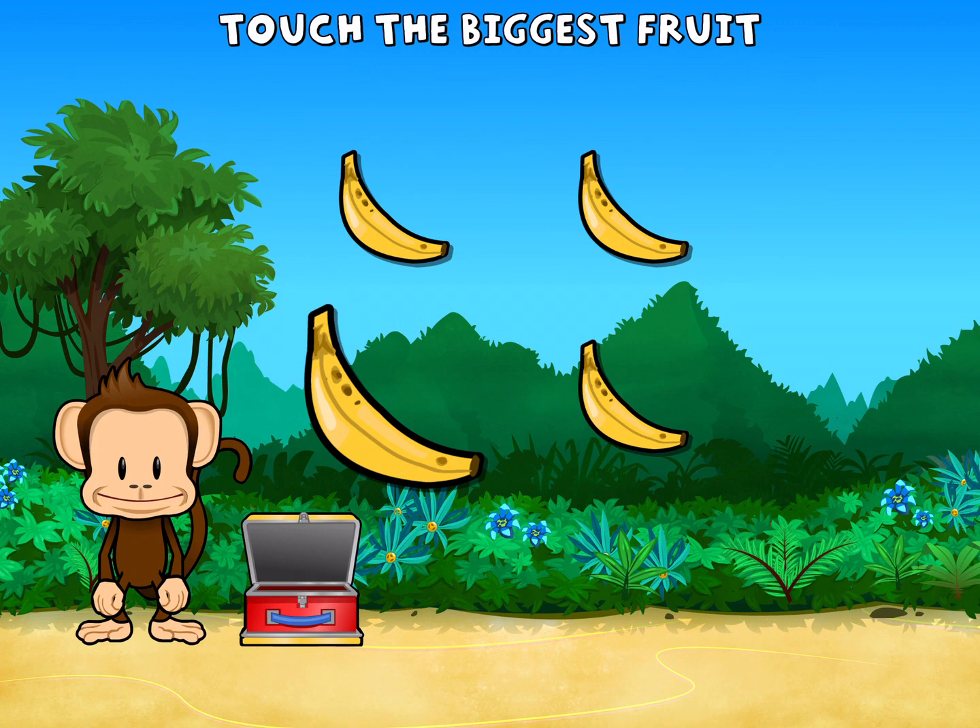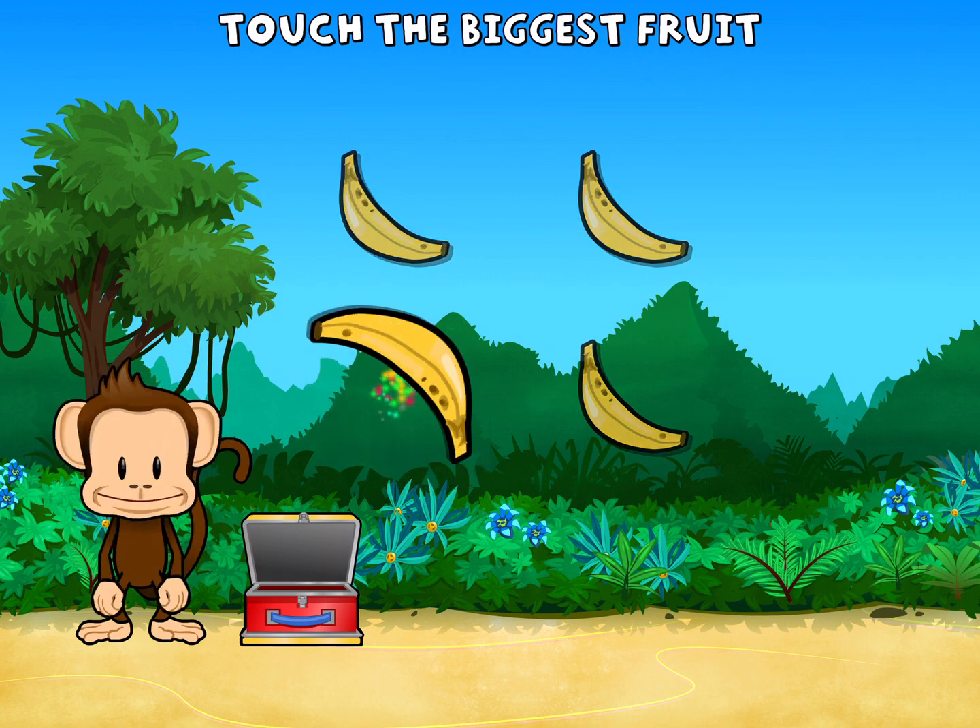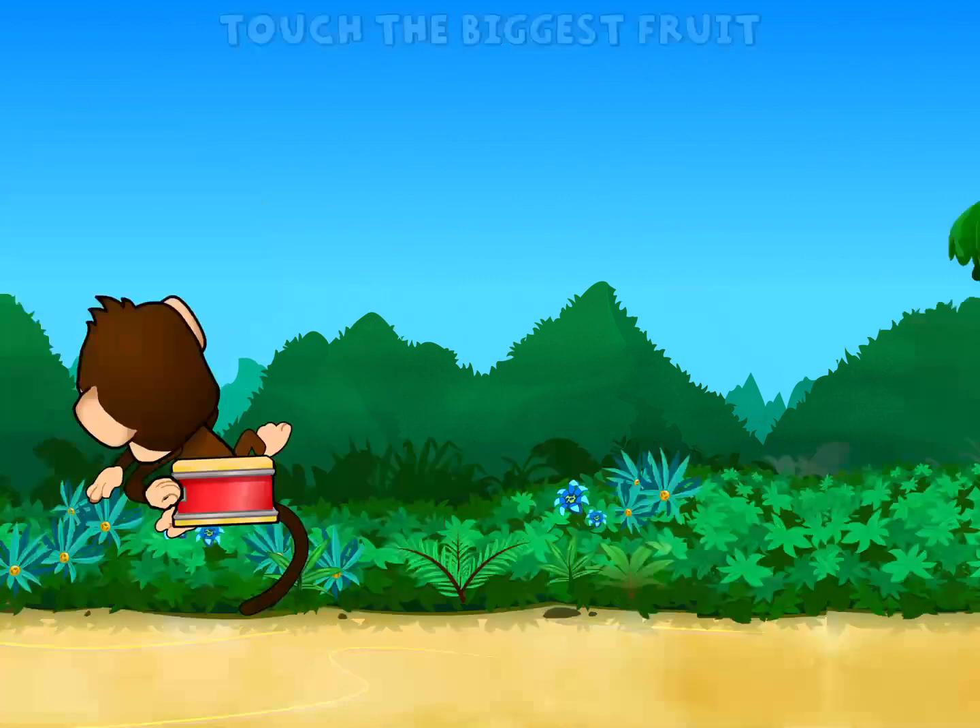This monkey only wants the biggest fruit. Touch the biggest fruit. You get it! Pick a sticker!